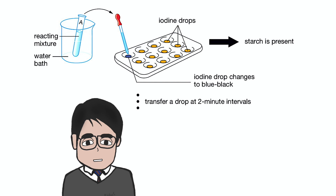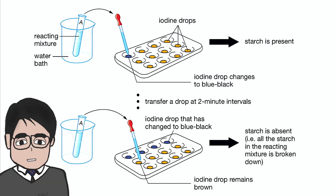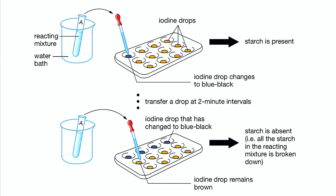Repeat this at two minute intervals until the iodine solution remains brown. When the iodine solution remains brown, it shows that starch is absent in the mixture. When all the starch in the mixture has been broken down, the reaction has completed.